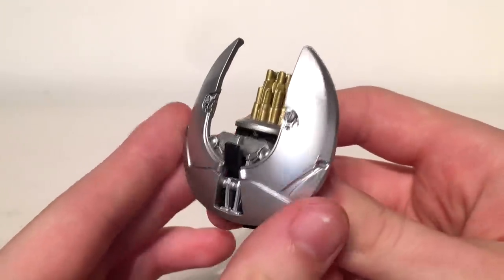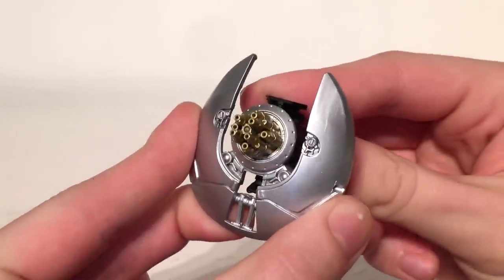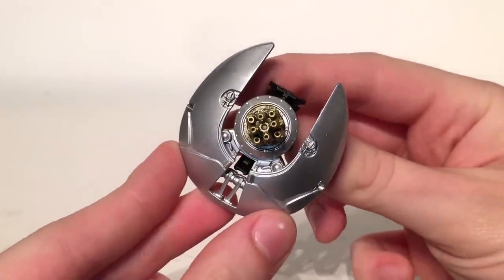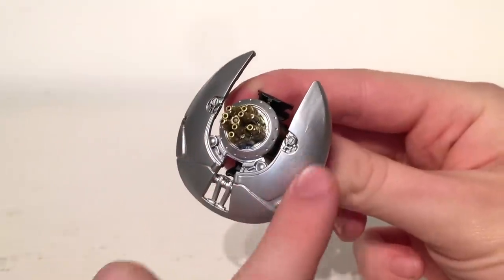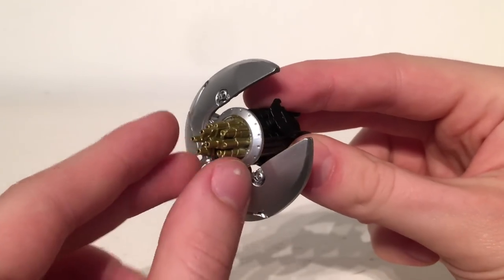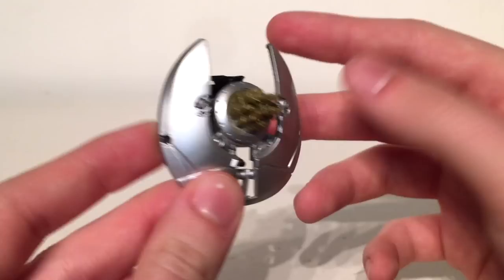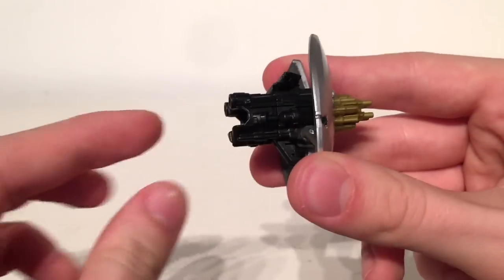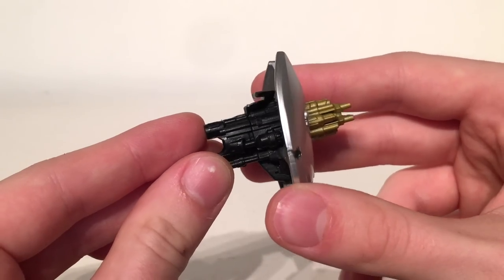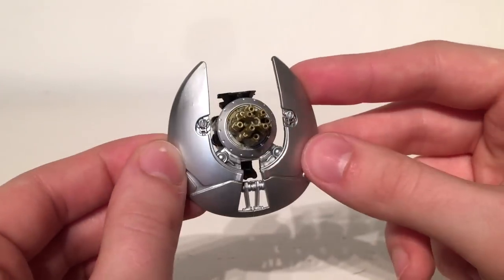The third and final accessory is Jazz's shield that transforms into his cannon, like we saw in the 2007 Transformers movie. This has also been painted incredibly well. The silver paint apps on the shield section are incredible and all of the different barrels and turrets on the main fuselage have been painted in a fantastic metallic gold paint. It is held within a big black section which will be used to clip Jazz's hands into in robot mode, and this too has been detailed nicely, however has not been painted.